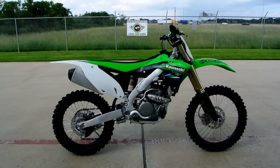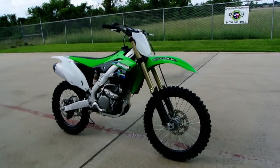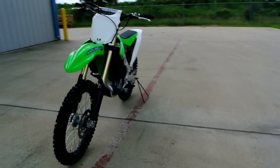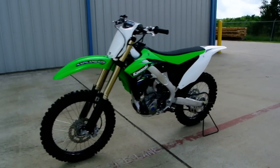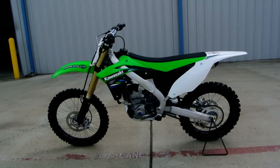Hi, my name is Albert with Mainland Cycle Center and today I want to show you a 2014 Kawasaki KX250F. Competition race bike, the 250F is — very high quality, very high performance motocross bike.